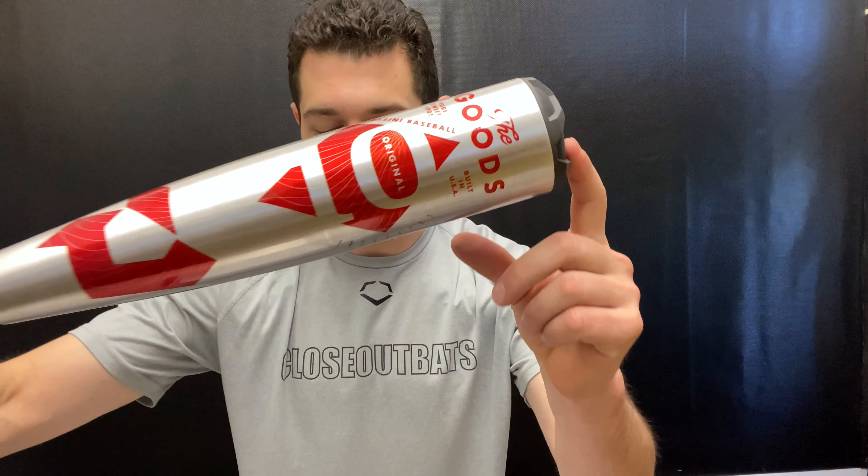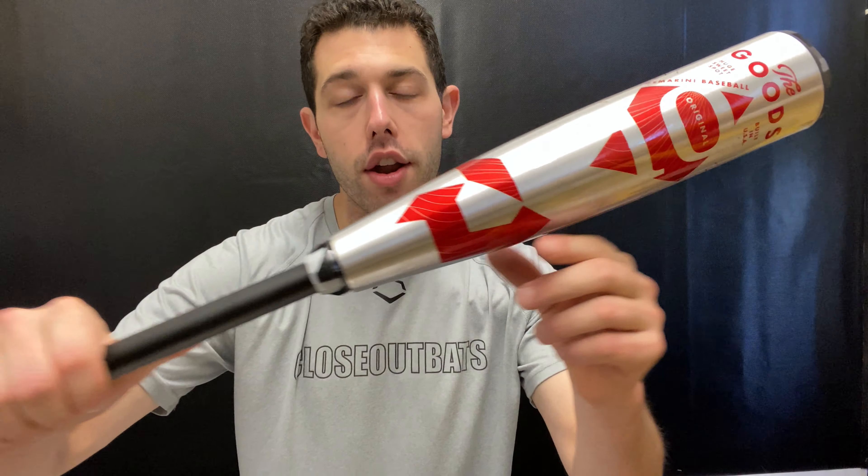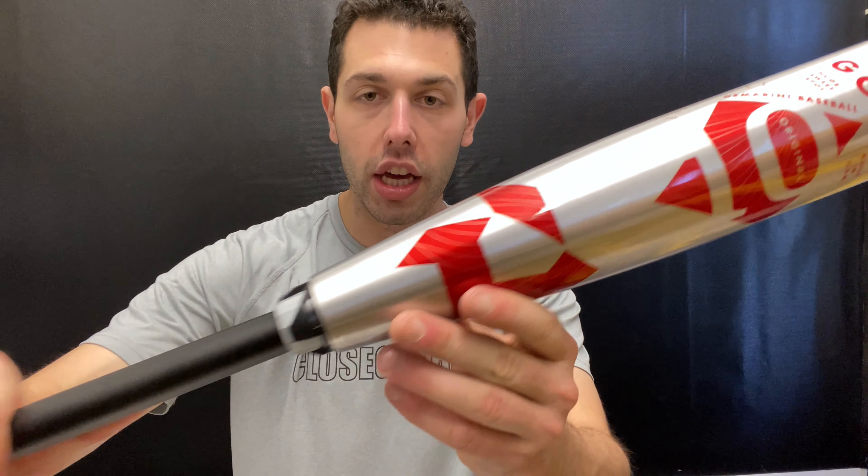For USSSA, it's available in a Drop 10 and also a Drop 5. The Drop 10 will be two and three-quarter inch barrel, starting at 28 inch and climbing all the way to 31. The Drop 5 will feature a more realistic barrel with a two and five-eighths inch barrel, starting at 30 inch and climbing all the way up to 33 inch in length, which will be 28 ounces.